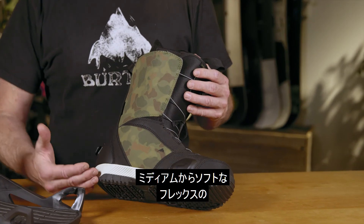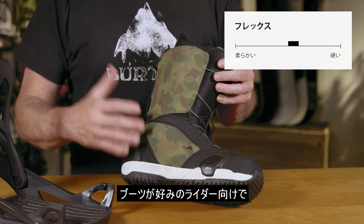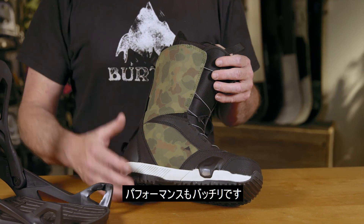The Step-On Ruler is designed for the rider that's looking for a mid to softer flexing boot for all day comfort and riding performance.